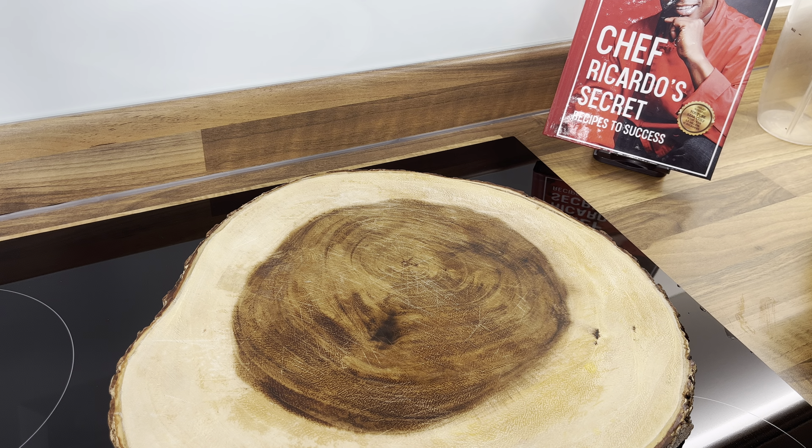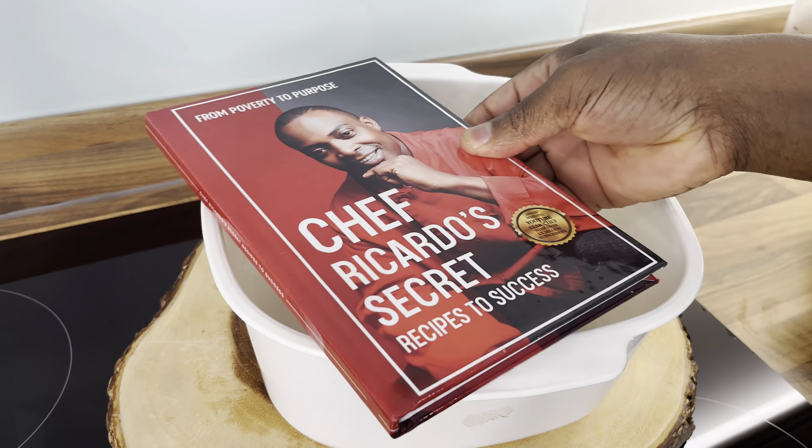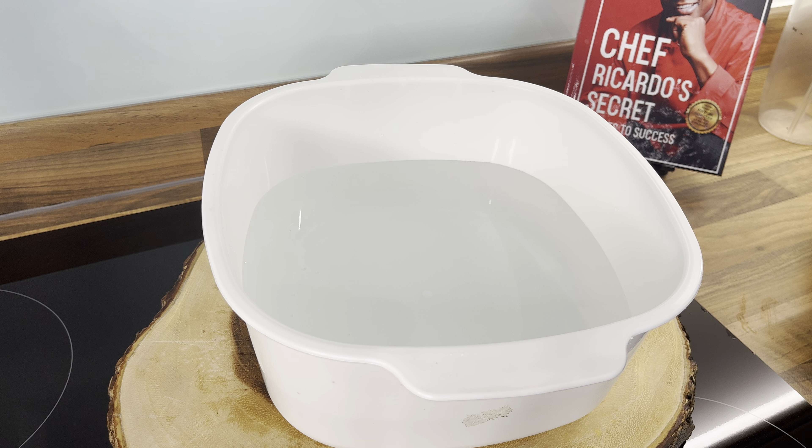A lot of people want me to show them from start to finish, so that's exactly what I'm going to do — show you from the very beginning to the end. Remember to grab yourself a copy of the book on Amazon as well.